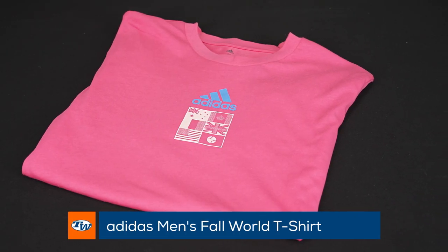I'm Chris Edwards and welcome to this week's Tennis Warehouse vlog. First up this week I grabbed a really cool Adidas t-shirt from the World Cup collection.